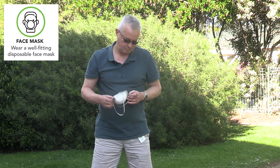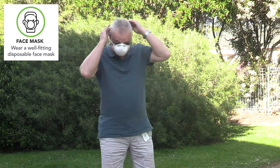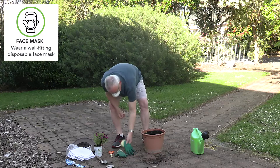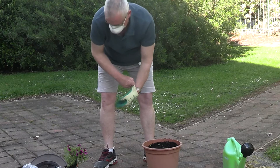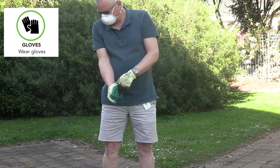Quality masks with double straps or a respirator with replaceable cartridges are the safest option, as they filter out the harmful dust particles. These are often called N95 and can be purchased from your local hardware store. Once your mask is over your nose and mouth, put on your gloves.